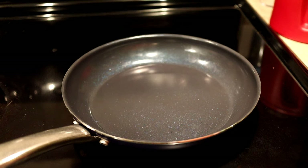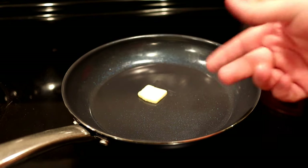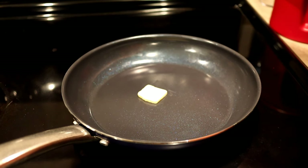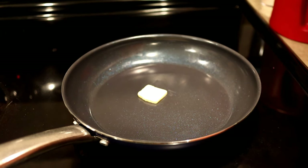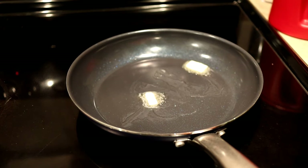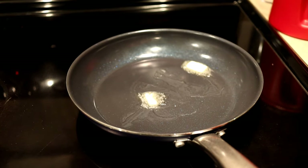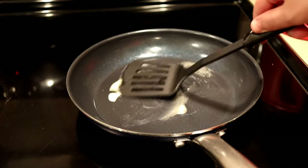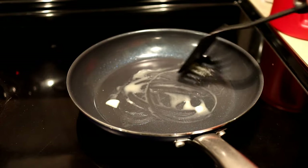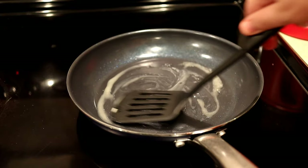We're going to grab some regular butter — not margarine — toss it in the pan, heat it up, and try the cheese first. I've got a very thin pad of butter in there. It says to use low to medium heat when cooking, so we're going to use medium heat. After about a minute the butter in the middle is melting, and the one on the end is melting too — more than enough butter for this.